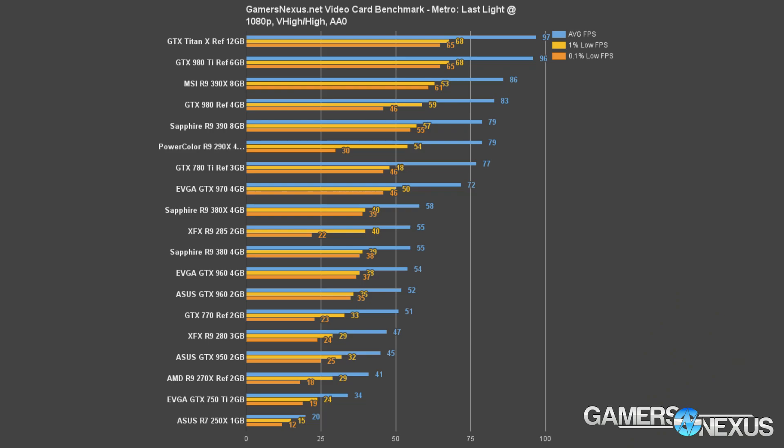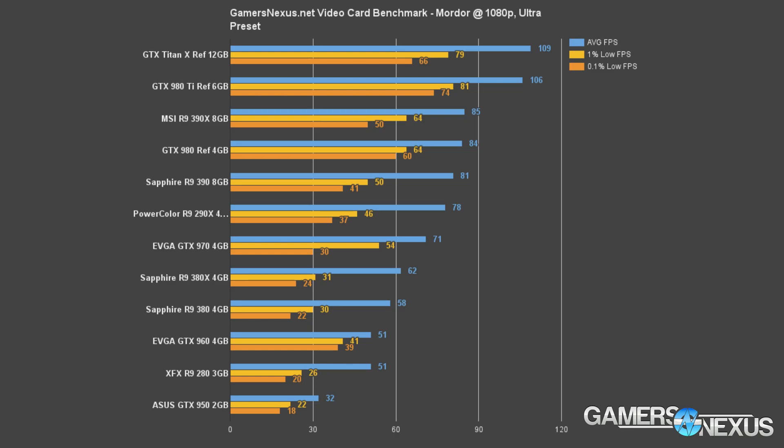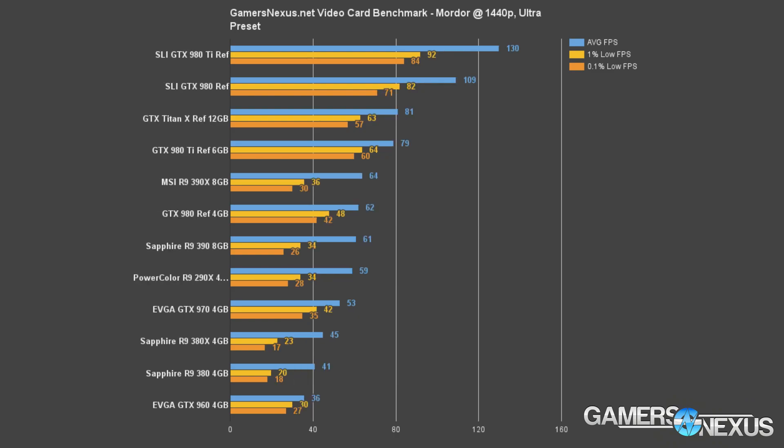At 1440p in Metro Last Light, the 380X pushes about 40 fps average, barely landing above the R9 380 and R9 285 — effectively identical cards. This is not a great card for resolutions higher than 1080p, but that is AMD's target for the 380X — the 1080p gaming sweet spot. In Shadow of Mordor, the 380X sits about 6.7% over the R9 380 at 1080p and lands just within the 60 fps ideal performance range.